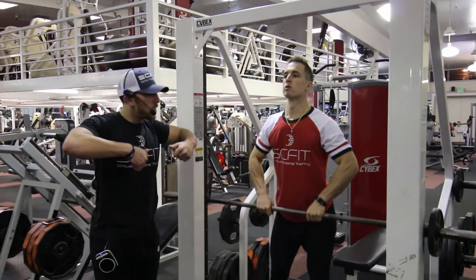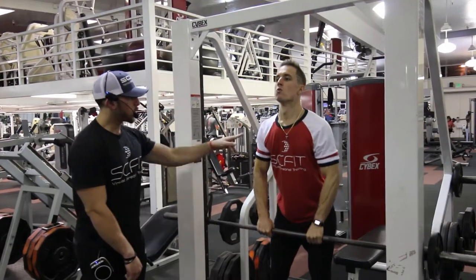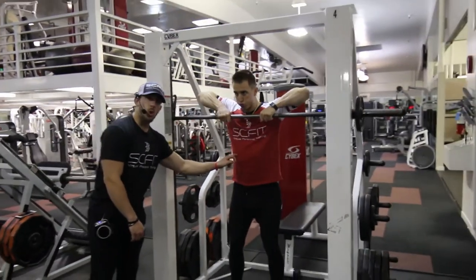As he comes up, he's going to exhale. As he goes down, he's going to inhale, grab his energy, exhale and come back up. During this movement, he's still going to want to keep his core tight.